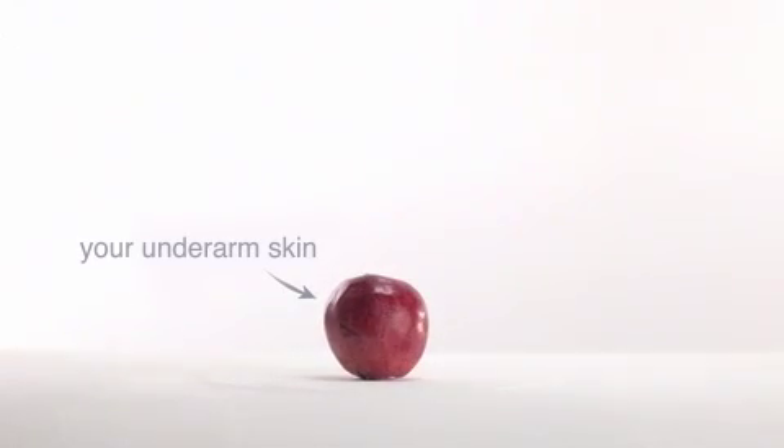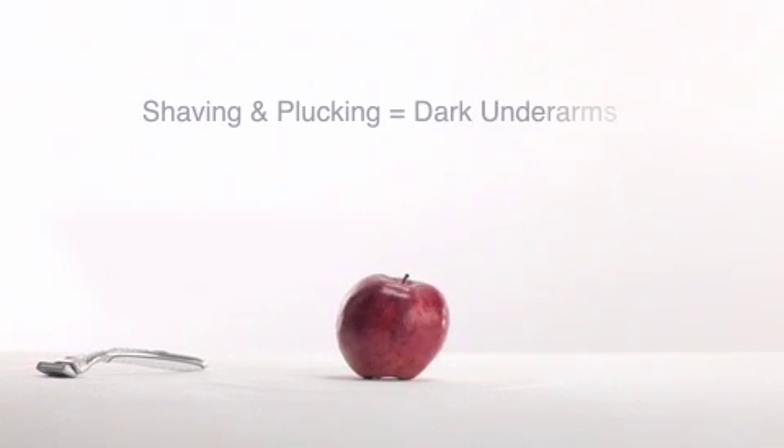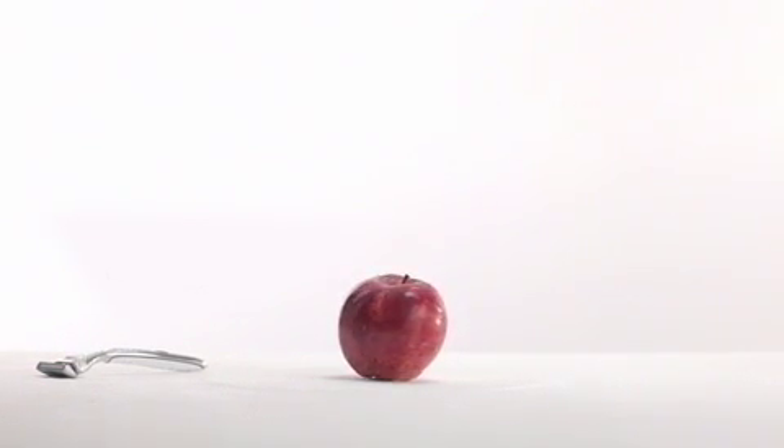Imagine that this apple is your underarm skin. When we shave or pluck, we irritate our underarms, causing darkening and bumps.